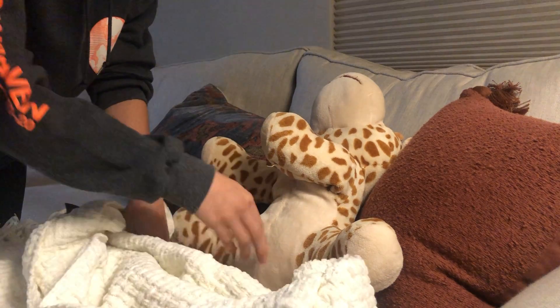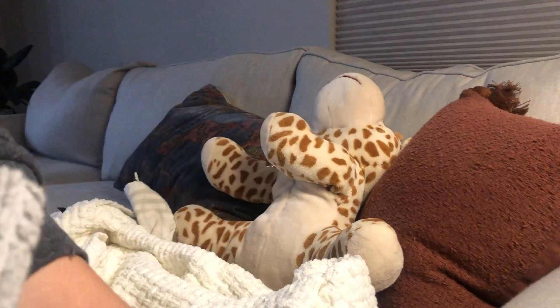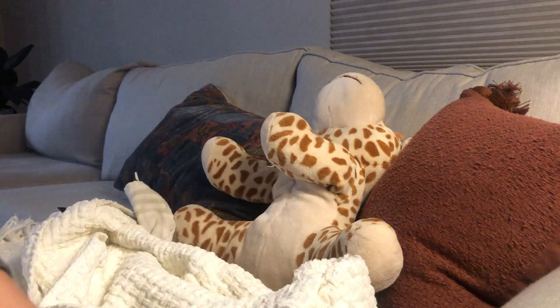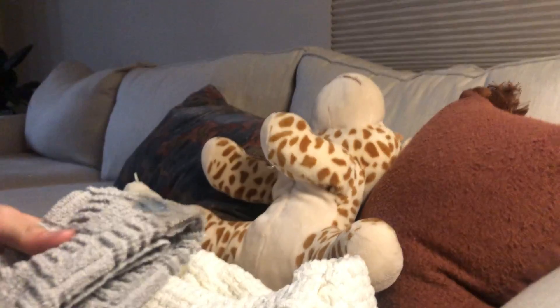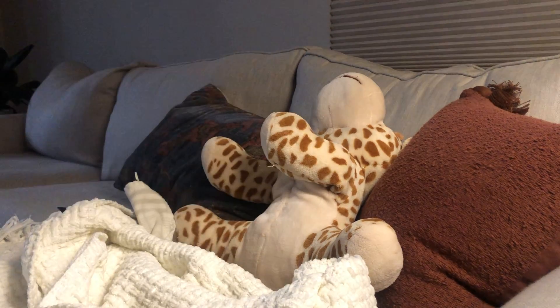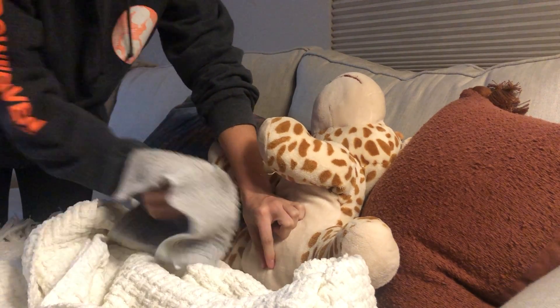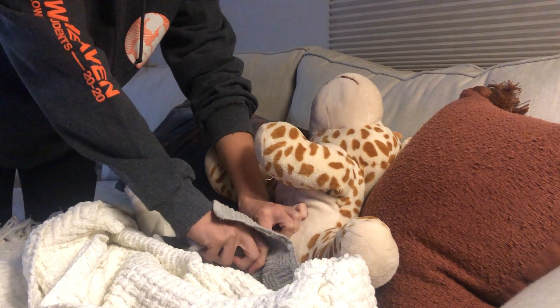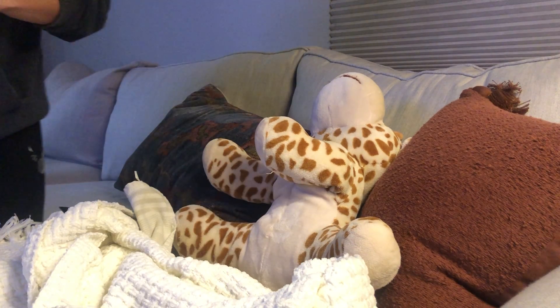I'm going to wet my washcloth in the water and apply soap to it, rubbing it around so it gets nice and soapy. Then I'm going to hold the catheter at the meatus and clean four inches with one swipe.